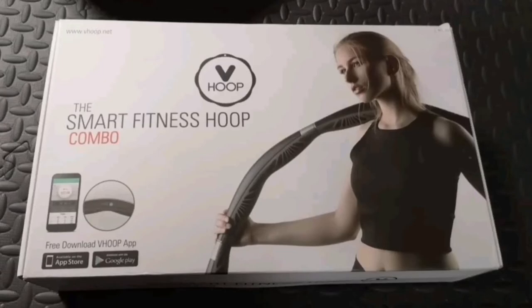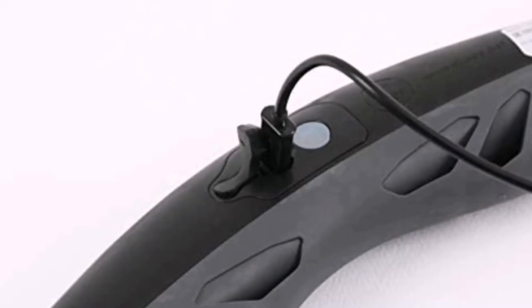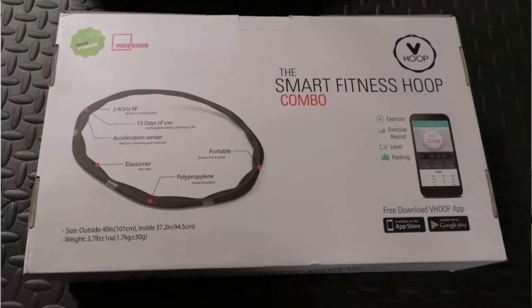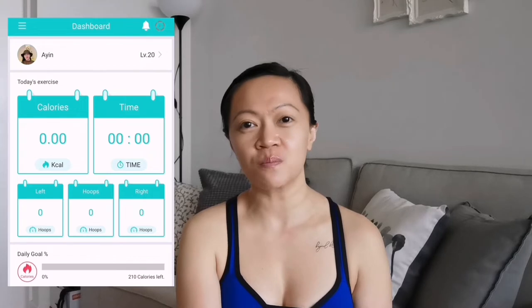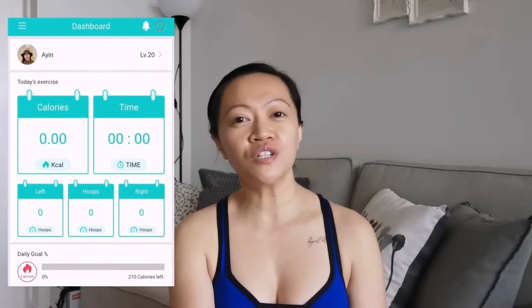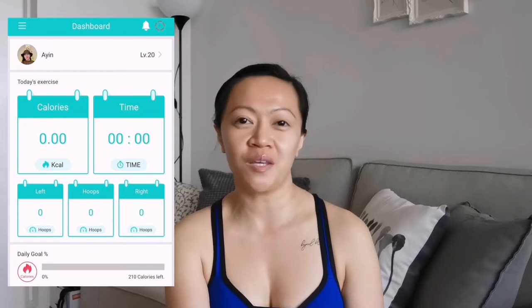So the package includes eight pieces of separated hoops, eight pieces of weights inside a pouch, a manual, and a USB charging cable. Yes, a USB charging cable — because you can connect your hula hoop to your smartphone via Bluetooth. You can download the V-Hoop app so you can track your calories burned, the number of revolutions, direction of rotation, and many more.